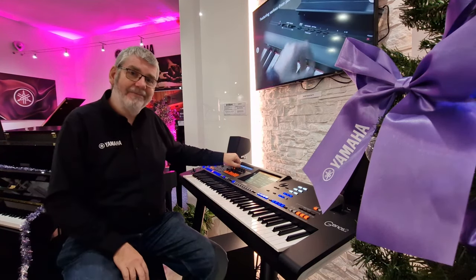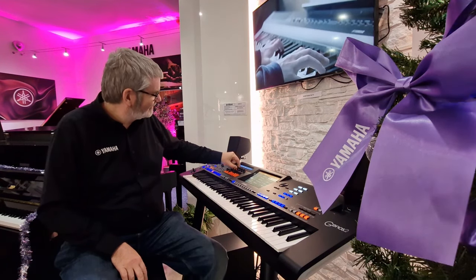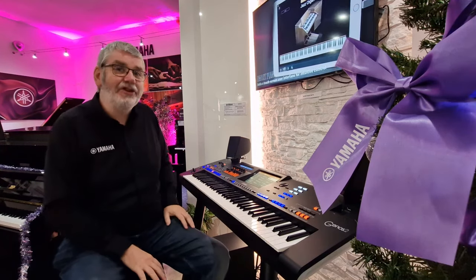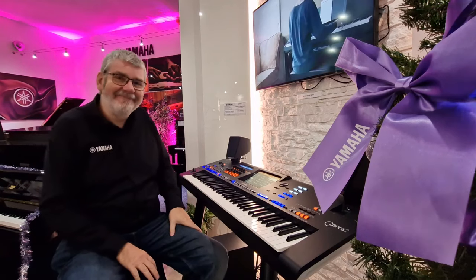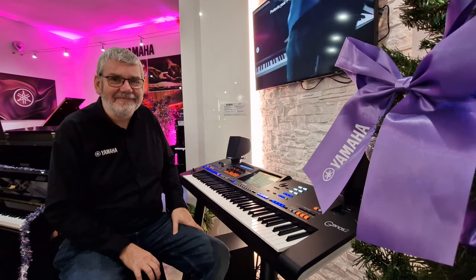Laid back or more excitable — yet another feature exclusive to Genos 2, made possible thanks to Drift.